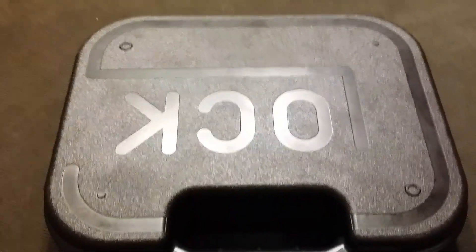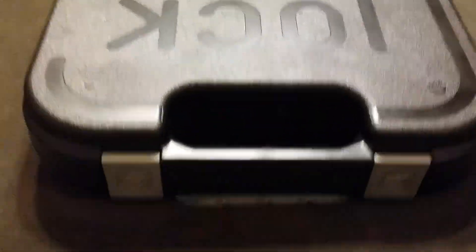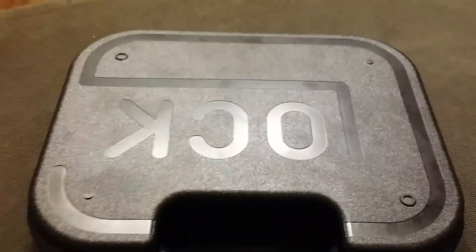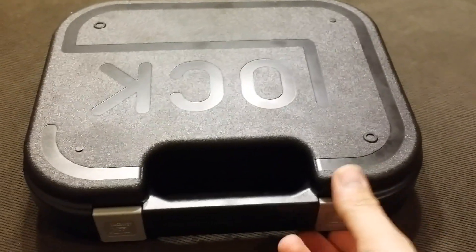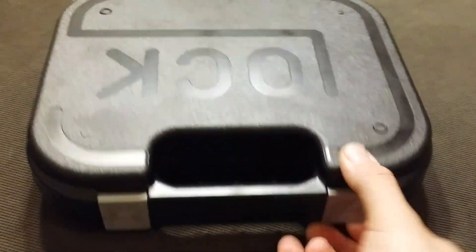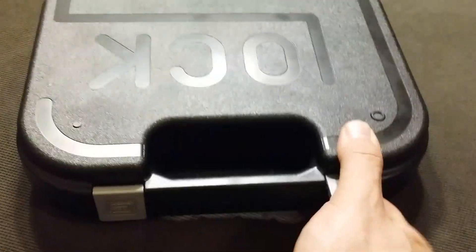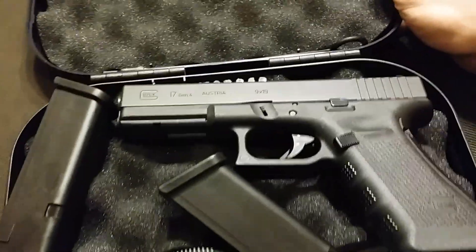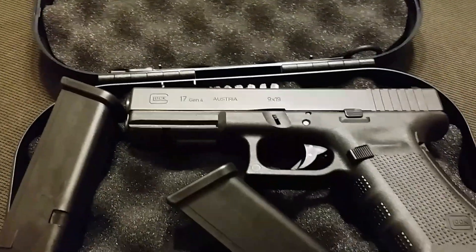Hey there YouTube, PracticalSchroeder here, coming at you with an unboxing video. Oh man, what's in there? What's in the box? Could it be an H&K? Could it be a Smith & Wesson? No, it's a Glock. Let's take a look — this is a Gen 4 Glock 17.